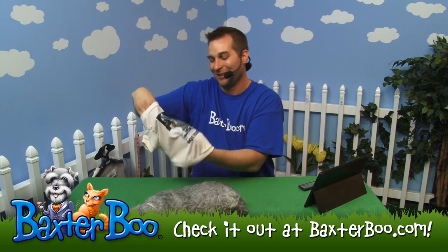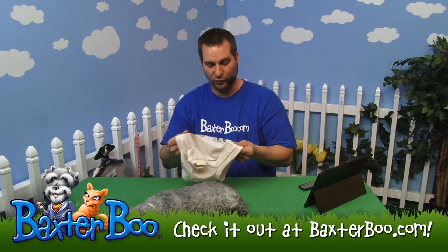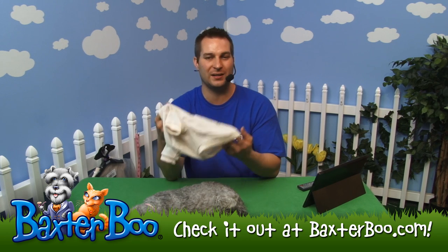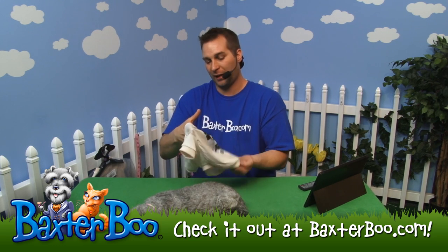It is a pullover and it's a very nice shirt too. The feeling — when I'm rubbing on this — it really is lightweight and kind of smooth. It's not necessarily a dry-fit shirt, but it's kind of like that. It almost feels lightweight like a dry-fit but without that material.